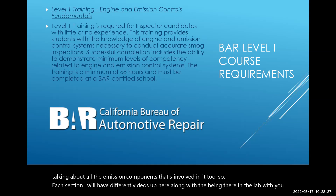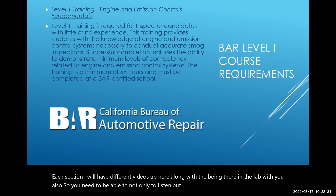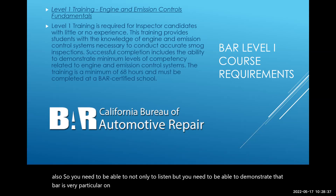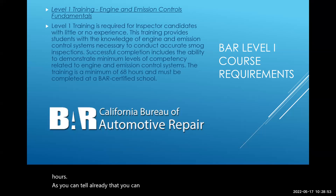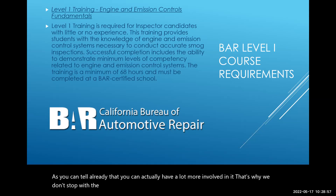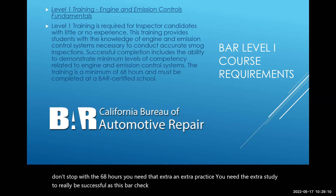Each section will have different videos, along with hands-on lab time. You need to be able not only to listen but also to demonstrate your knowledge — BAR is very particular about that and has specific checkboxes students must satisfy. This class is a minimum of 68 hours, and as you can tell there's a lot involved, which is why we go beyond that minimum. You need that extra practice and extra study to really be successful as a BAR smog check inspector.